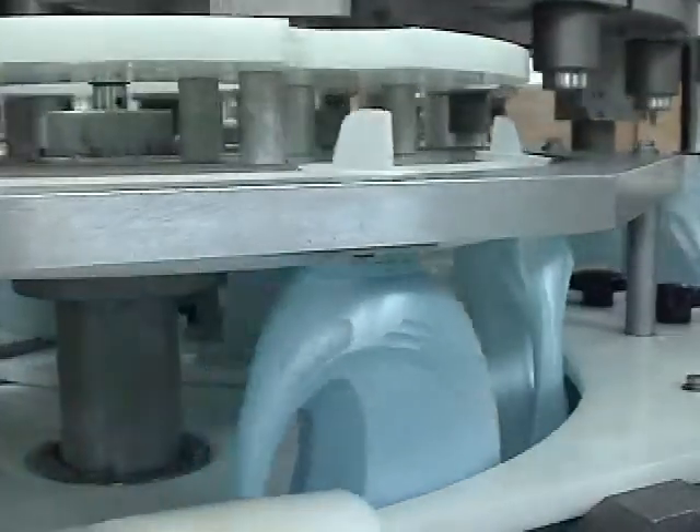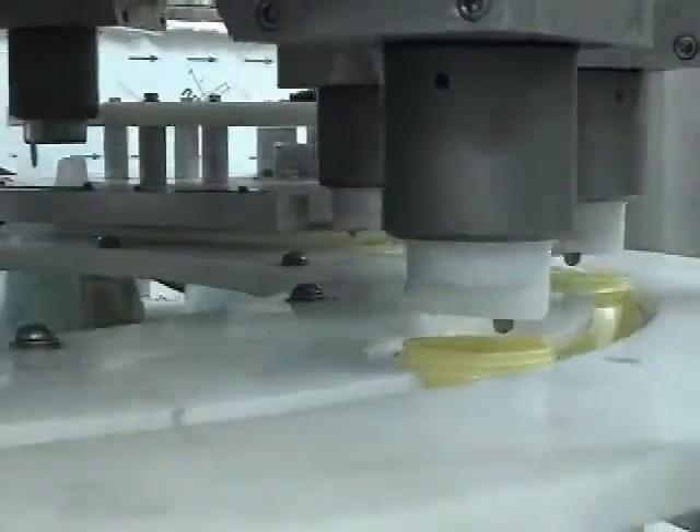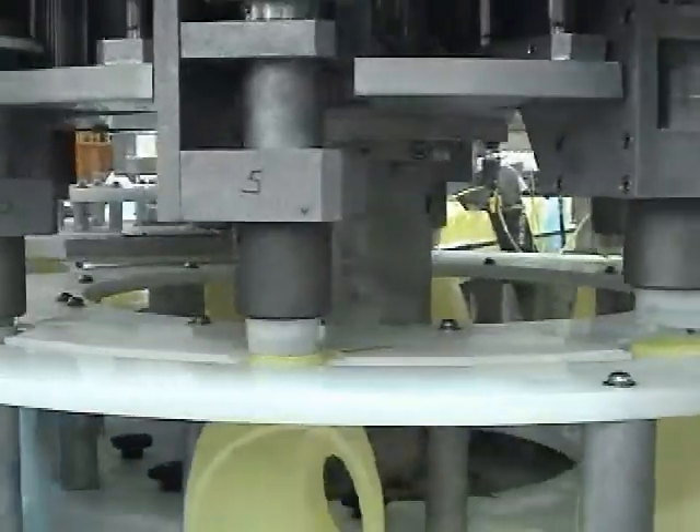At the pick-up point the spouts are transferred to the spindle mandrel heads. The heads rotate the spouts until they are properly oriented, then lower them for insertion into the containers.